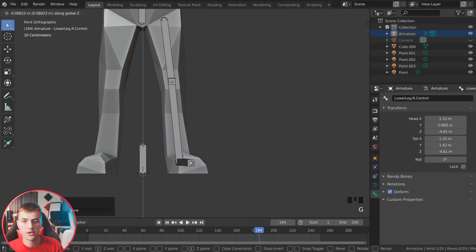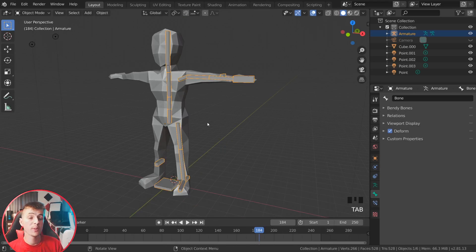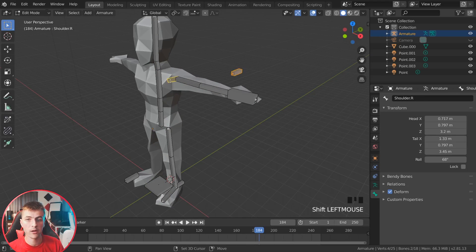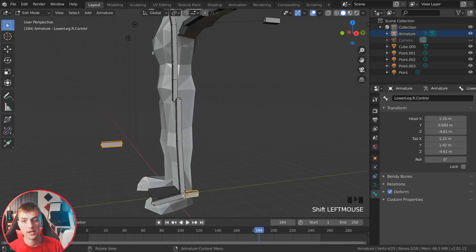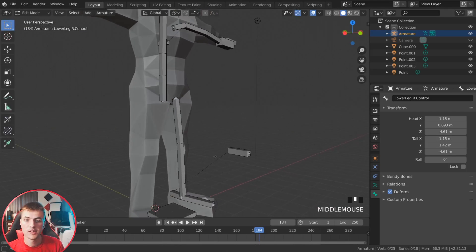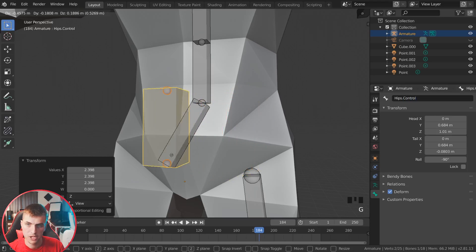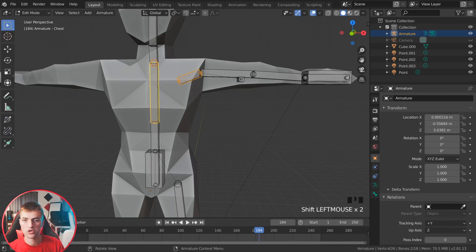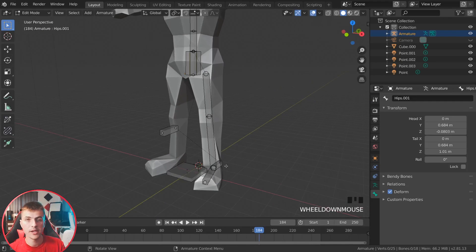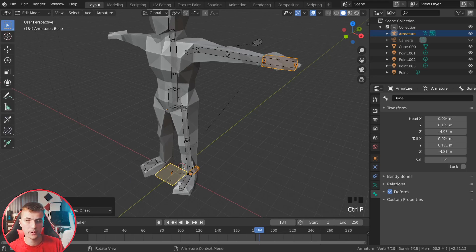Every bone needs to be parented to another bone. Grab the elbow pointer bone and the shoulder bone and go Ctrl-P, keep the offset. Do the same for the knee pointer bone — grab it and the leg controller bone, Ctrl-P, keep the offset. Select the very first hip controller bone, scale it up with Ctrl-Alt-S, and name it 'hips.control'. Grab the upper leg bone and the hips bone (not the hips controller) and Ctrl-P keep the offset. Grab the shoulder bone and the chest bone, Ctrl-P. Finally, grab the three controller bones — leg controller, hand controller, and hip controller — then grab the master bone and hit Ctrl-P, keep the offset.